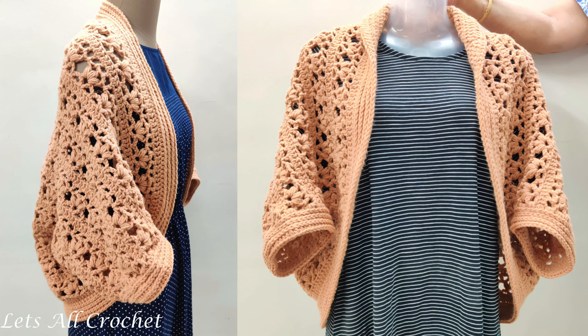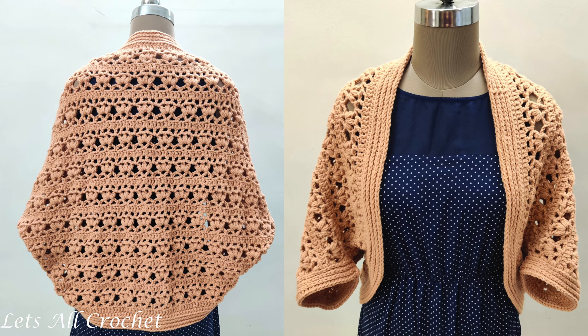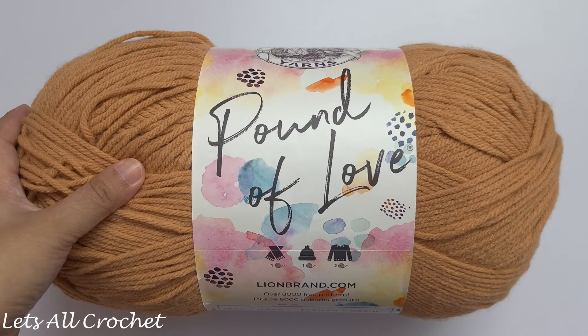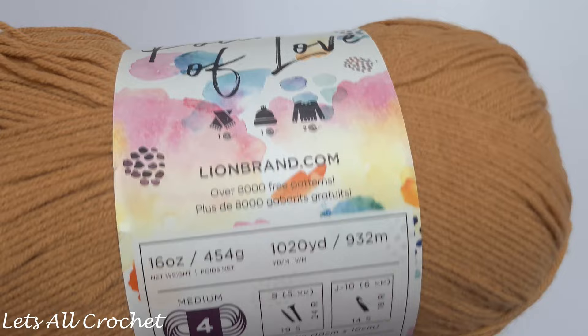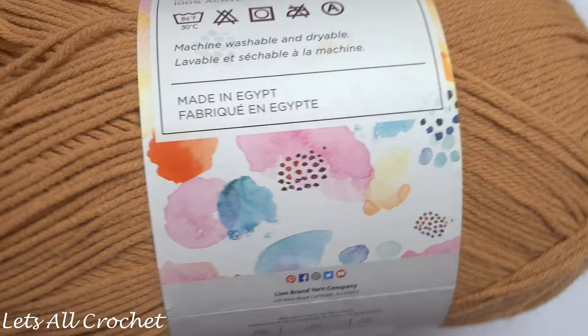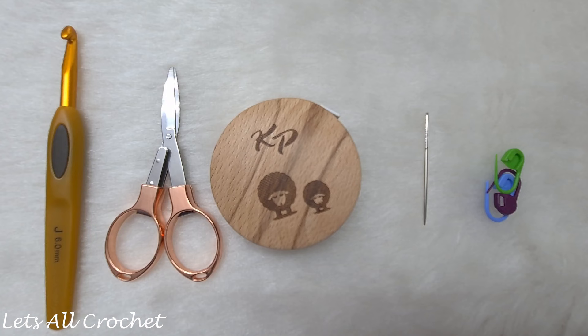Hello and welcome to Let's All Crochet. Please subscribe for similar crochet tutorials. We can use any medium weight or weight 4 yarn to crochet this shrug. I am using Lion Brand Pound of Love, a medium weight yarn. Each skein has 454 grams and it is a 100% premium acrylic yarn. The shade I am using is Pumpkin Pie. We will also need a 6 millimeter or J size crochet hook, scissors, measuring tape, tapestry needle, and some stitch markers.